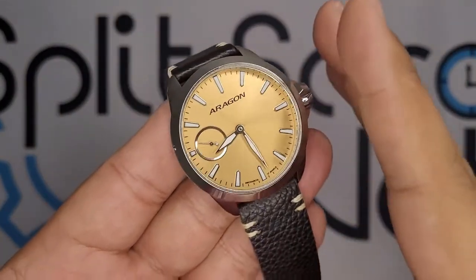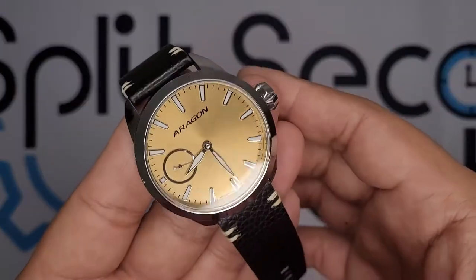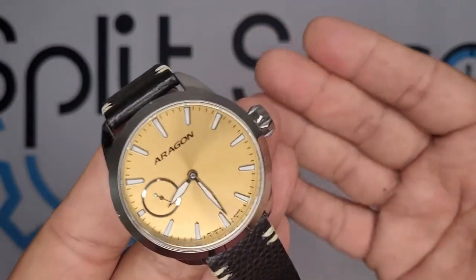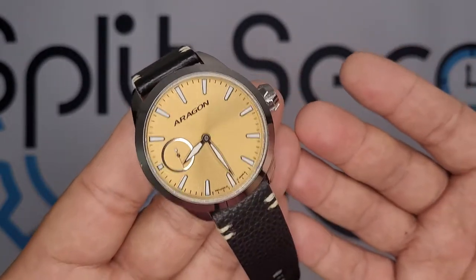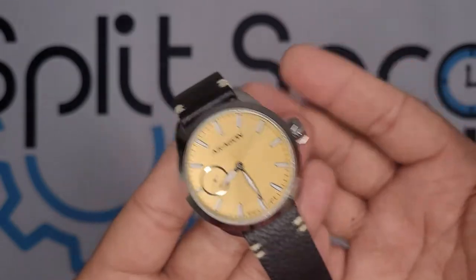My final gripe with this watch is the loom. It's not a diver, so high loom isn't necessarily a linchpin of a pilot-style watch — although an argument can be made for it, since pilots need to see in the dark. But it's not as strong an argument as it is for a diver. The loom on this is really just kind of 'eh' — it's there, it's not bad, it just gets the job done.